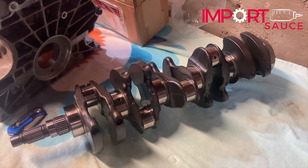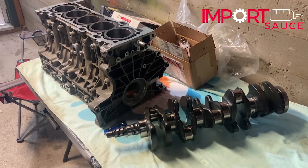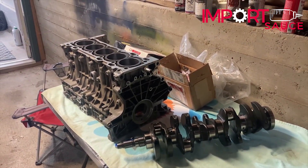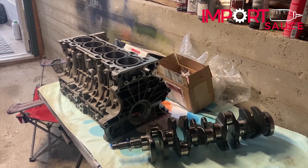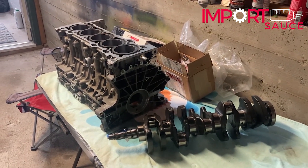Just talked to Wayne's. They said actually for the five-cylinder straight, they do not need the bearings to get the balance. They will also help confirm the measurements for the bearings off of what we have here.